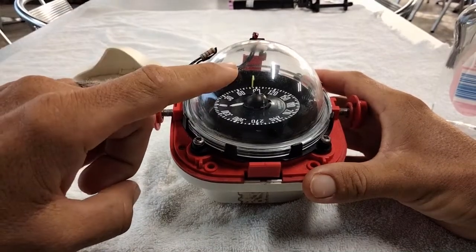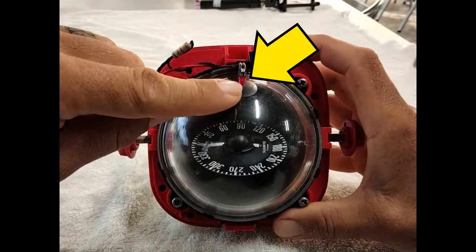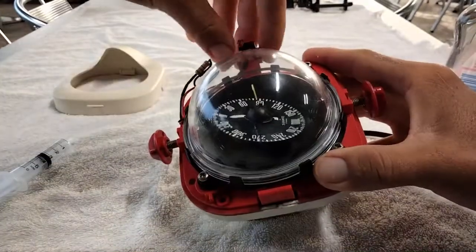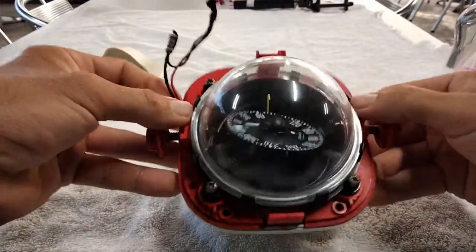Now, the compass is mounted in here. It's also got a little red globe there for illuminating it at night time. We're just going to pop that out and move it out of the way. That's the wires unattached and out of the way.